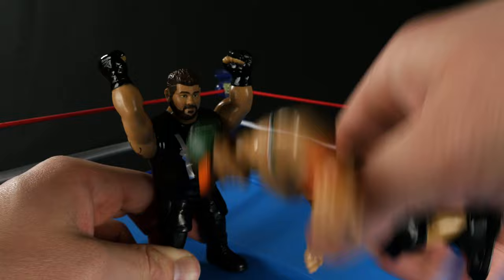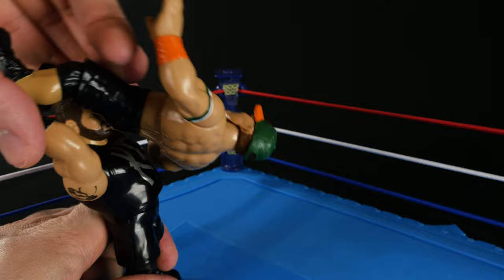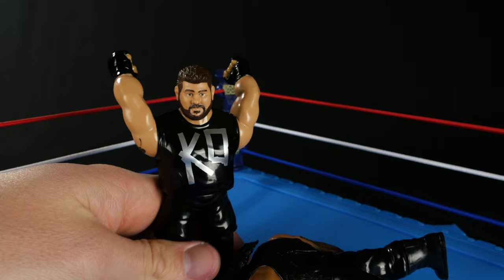Let's try again. You pretty much hold his legs, push his body back, and he'll lunge forward — a little bit better. It's just that John Cena keeps getting caught up. Let's try Roman Reigns — maybe he'll work a little better. There you go, that was a good one. So that is Kevin Owens' signature move via action figure.